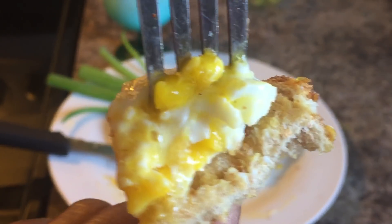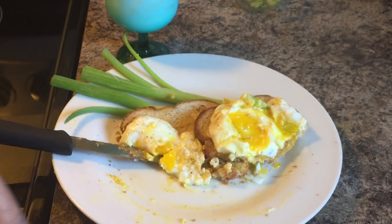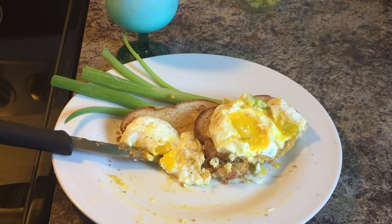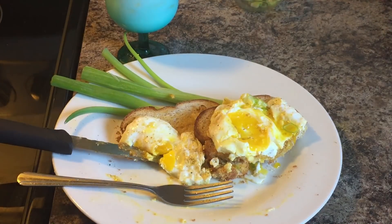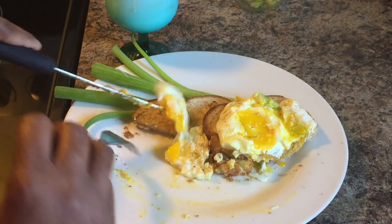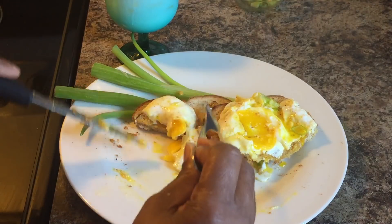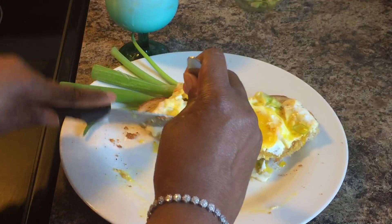Thank you all for watching. If you all enjoyed this video, give me a thumbs up. Make sure you don't forget to press the notification bell so that you can be notified every time I upload an awesome video. And as always, God bless. Have a great day, and thank you all for watching.